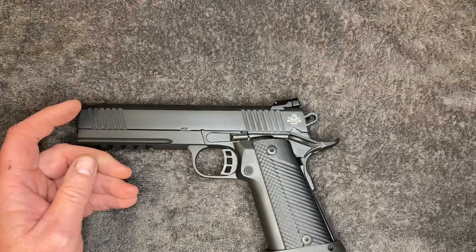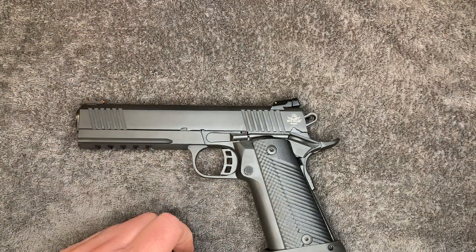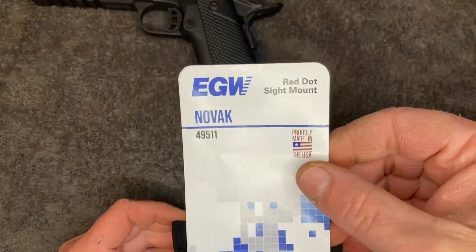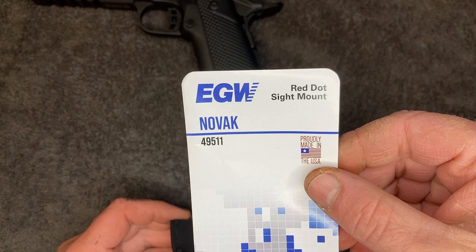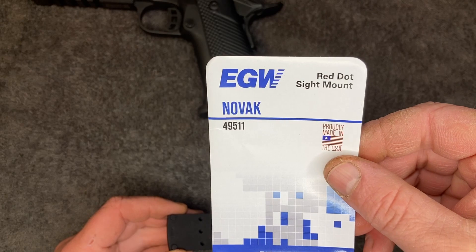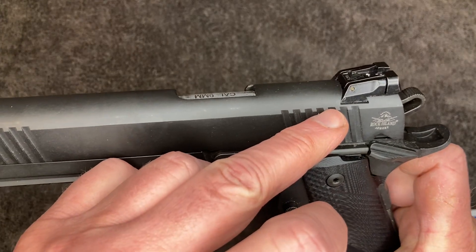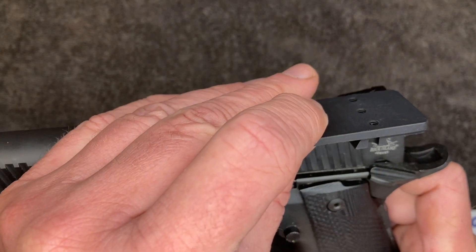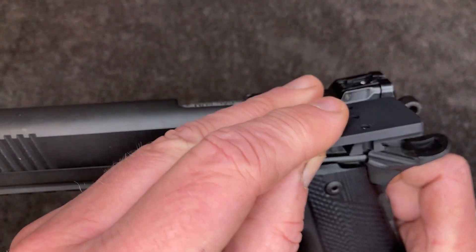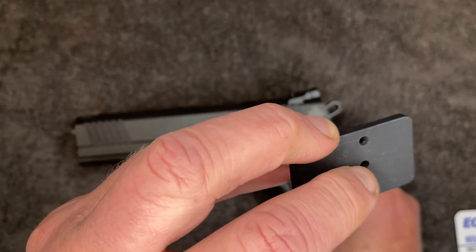What it's coming in for now is he wants to try his hand at a red dot. He doesn't want to mill the gun because he doesn't know if he's going to like it. So I got a red dot plate by EGW — it's the Novak model 4049511. It goes on to the dovetail. It's slightly wider so I'm going to have to work the bottom of this down to the correct width. It's got a set screw in the middle to stop it from moving.